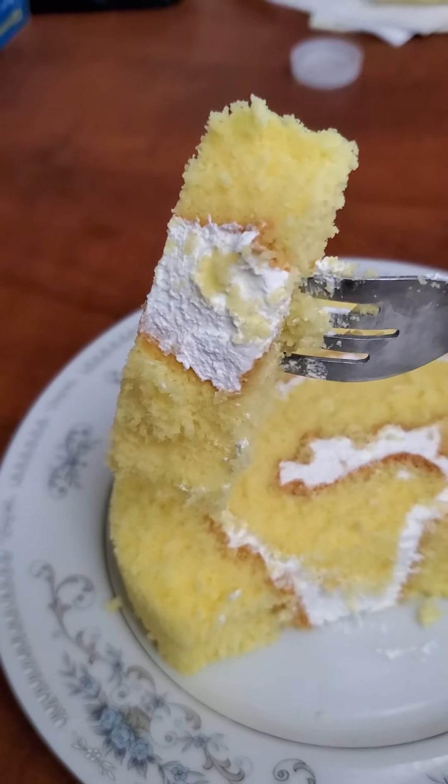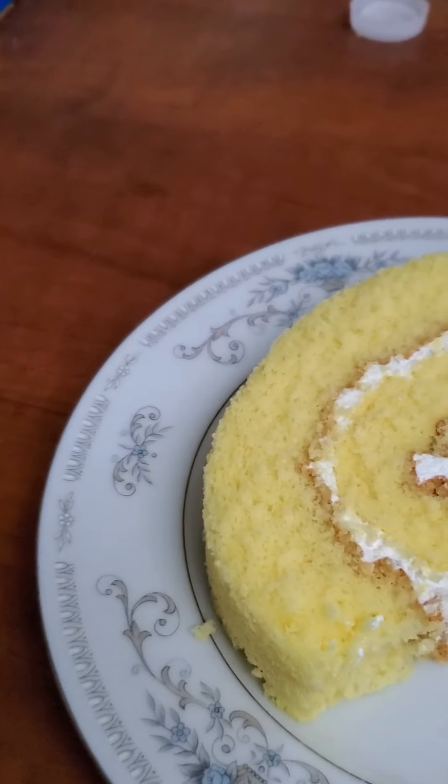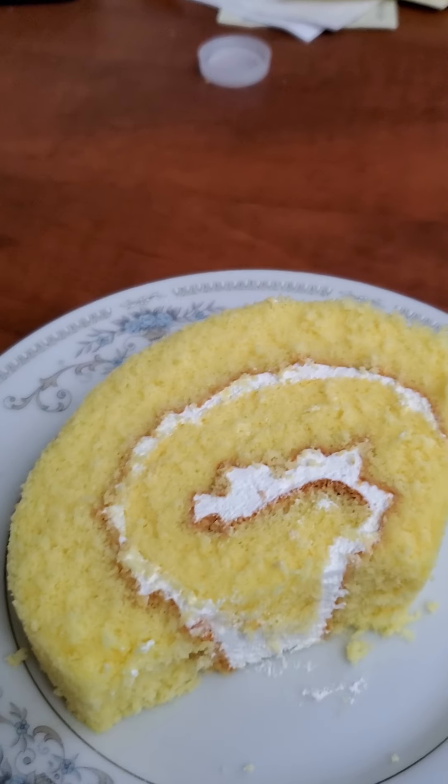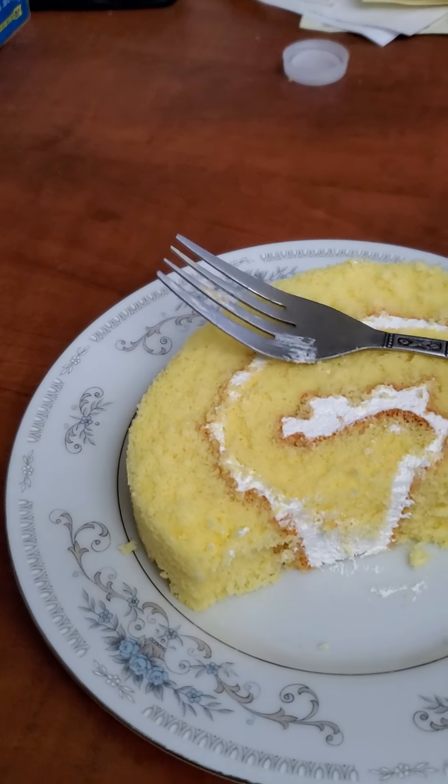Bon appétit, you guys. As you can see, there's the whipped cream. Here we go.